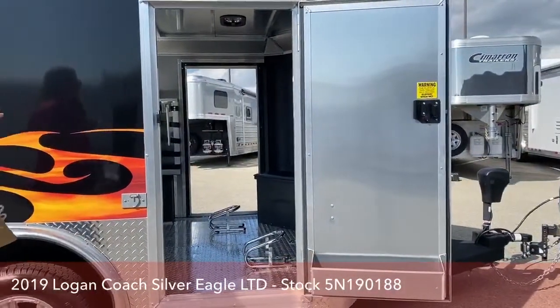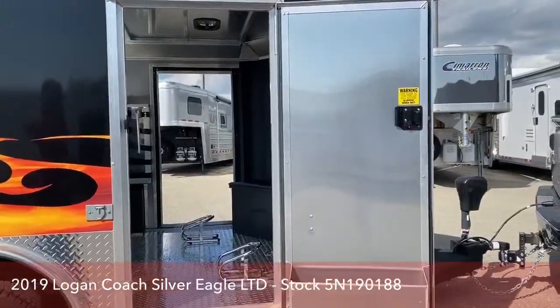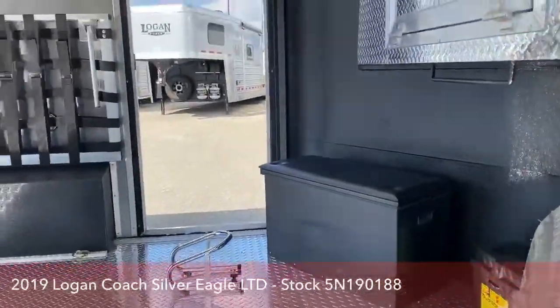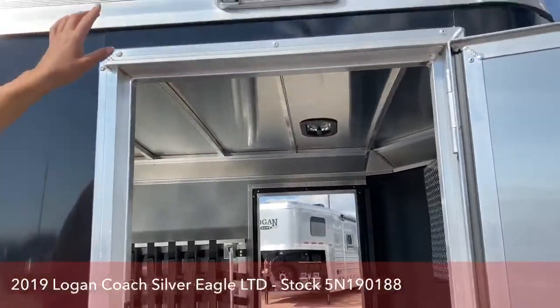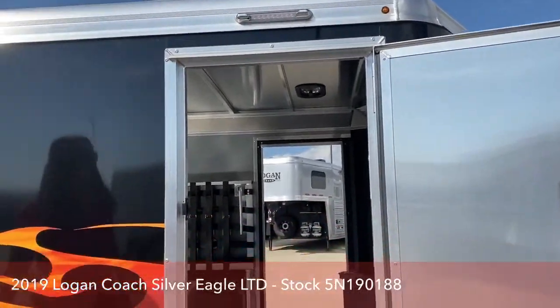You'll notice two man doors in the front, and then you do have a little storage box on that door. Inside, just a sneak peek for you — we'll go through more details on the inside when we come back. You've got a floodlight, a haunting light up here that you can flip on to get more light.